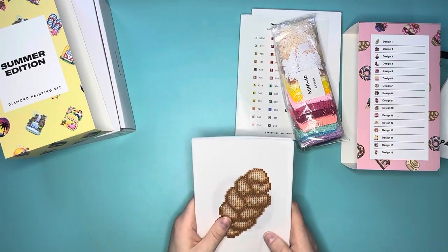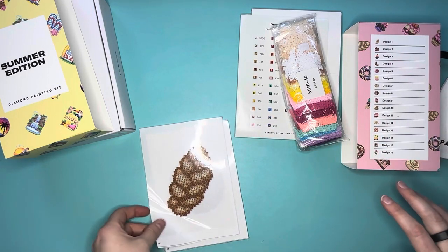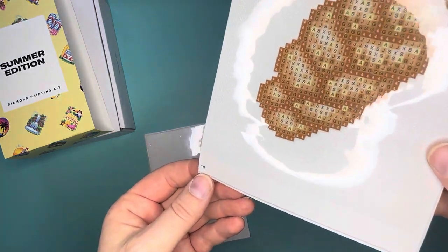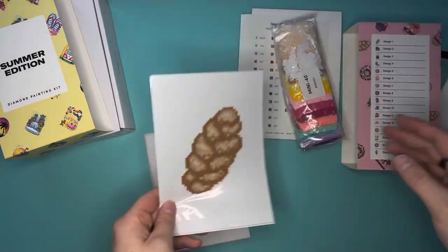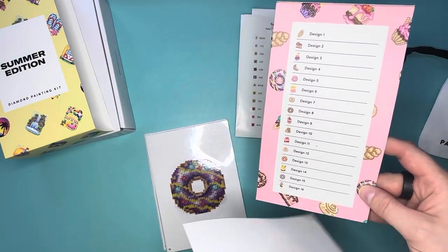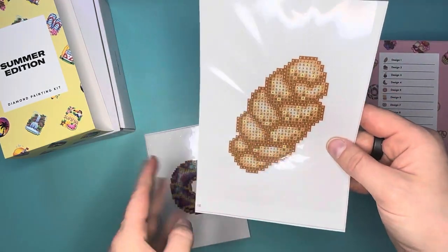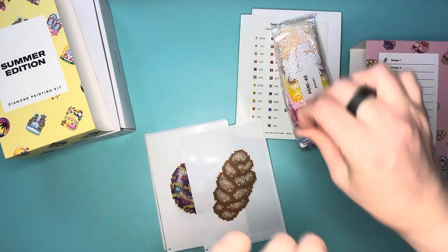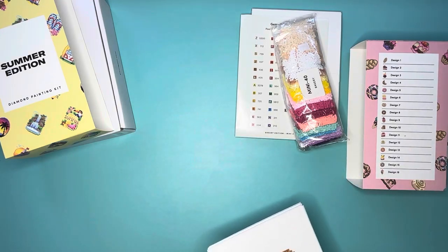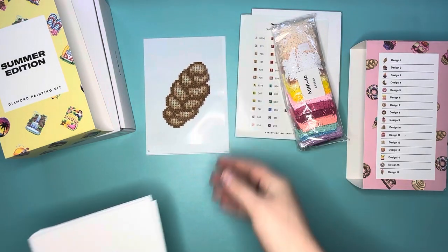There are 16 different designs. One nitpicky thing that drives me bonkers: the canvases are labeled 1 through 16, but that numbering does not line up with the legend. The legend says design 1 is the baguette, but on the canvas order design 16 is the baguette. It's super nitpicky but they really need to match up and they don't. Anyway, here is the baguette — so fun.